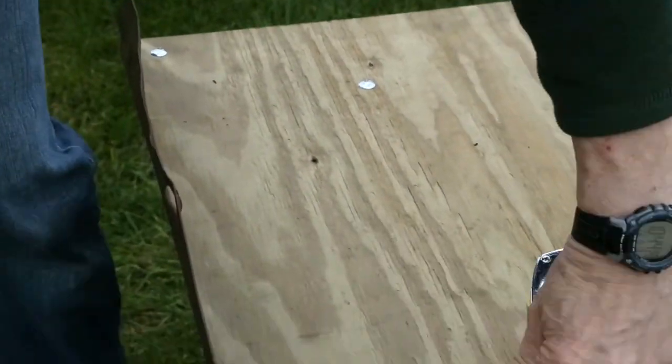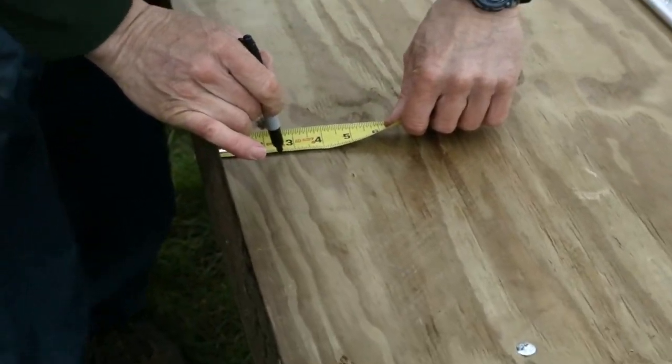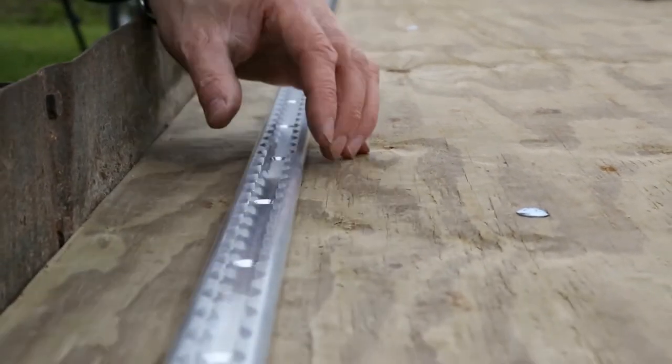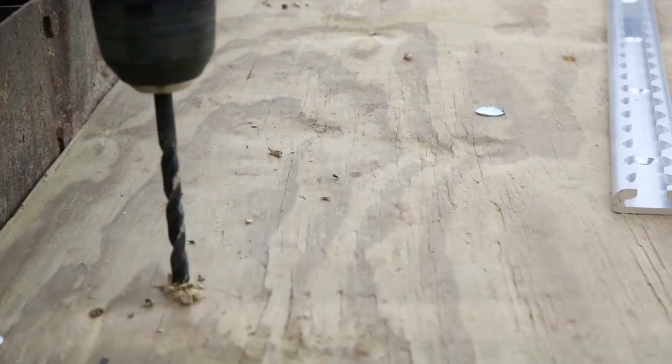To install the L-Track rails, we measured two and a half inches from the sides and placed our track there, but your installation may vary. Mark through the mounting holes to indicate the spots to drill.